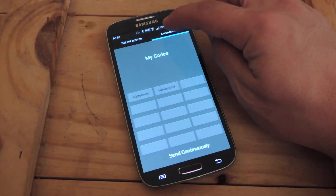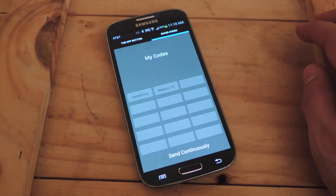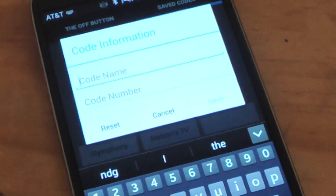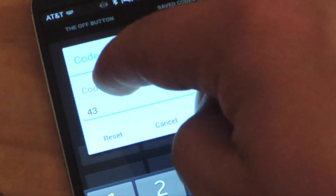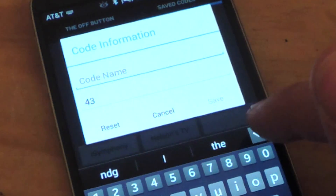So they have another section called Saved Codes. What you would do — I already have it right here, my friend Nelson's TV — you would take note of the code that functioned. For this particular television it was 43. So you would just type 43 and then label it, like a friend's TV type of thing, just give it a nickname.